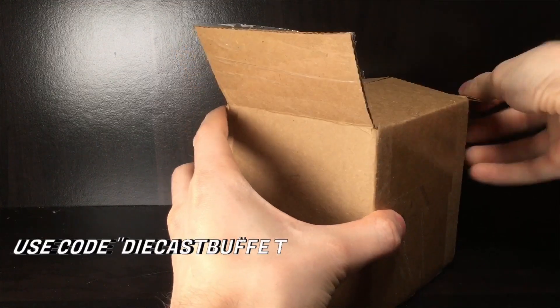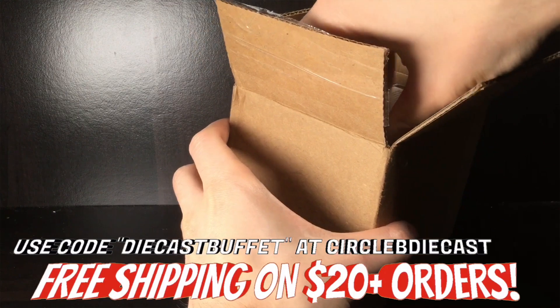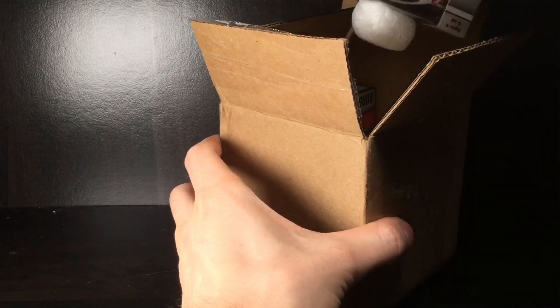If you want free shipping, use promo code Diecast Buffet at checkout at Circle B Diecast — on orders of 20 dollars or more you'll get free shipping. Let's get the paper out of the box and check out the first car.